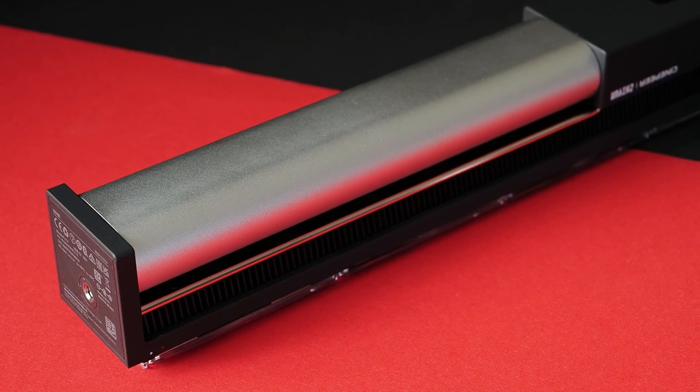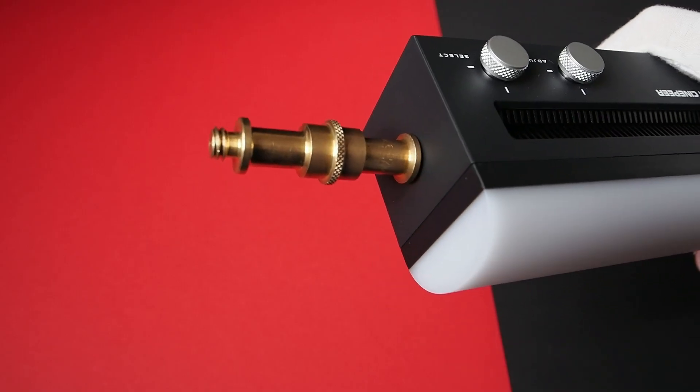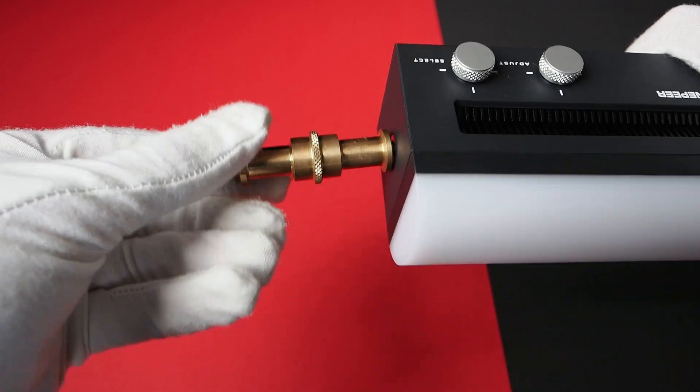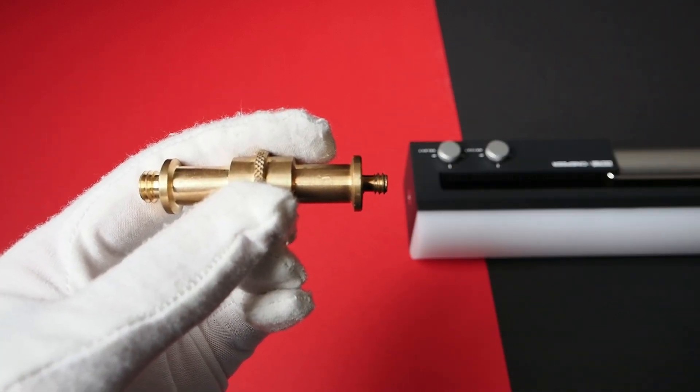Overall, the Zhiyun C100 is built to a very high standard. Controls, chassis, and overall construction feel premium with no noticeable play. An accidental drop test confirmed the build quality — the C100 as well as its quarter-inch thread remained intact, while the full brass spigot of the light stand was bent out of shape. Regarding service life, the excellent cooling system should ensure a long life cycle for the LED beads. Zhiyun's repair facilities in Europe and the USA provide peace of mind for any potential repairs.